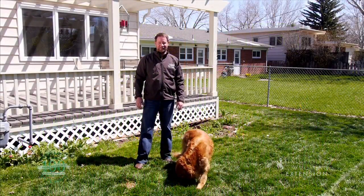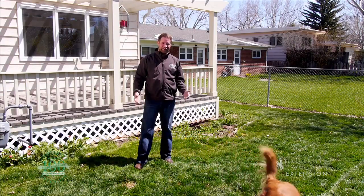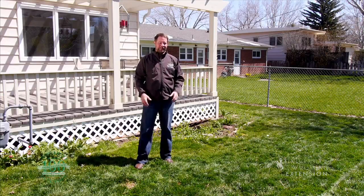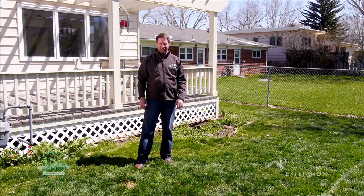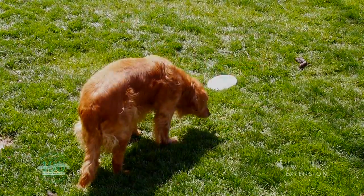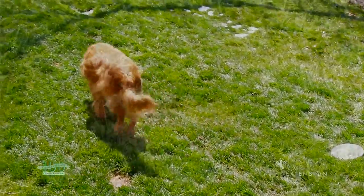They say a dog is a man's best friend. Well, that might be true, but a dog might not be your lawn's best friend. They can dig. If you have more than one dog, just the traffic from your dogs running around can damage the lawn. And then dog urine can actually cause dead spots to show up in your lawn as well.